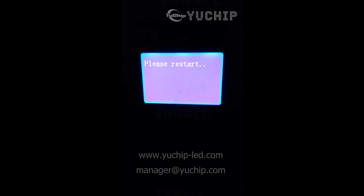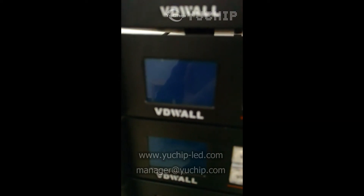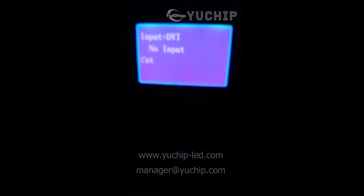Change it to this one, then press OK. The processor says please restart, so we need to restart the processor — first turn off, then wait a few seconds, then turn on.